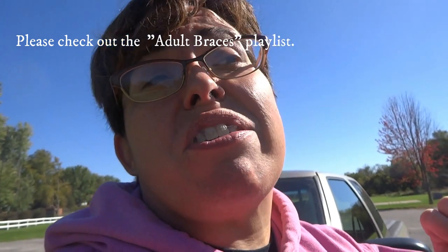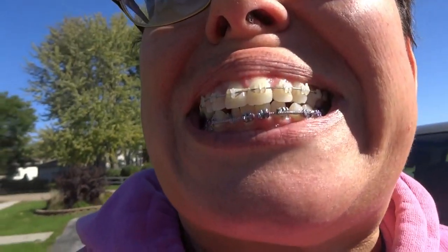This is the current state of my teeth, and I'll insert a picture in one of the corners showing the beginning so you can compare. My teeth have really moved a lot on the top and quite a bit on the bottom. I had a little gap form on the top.